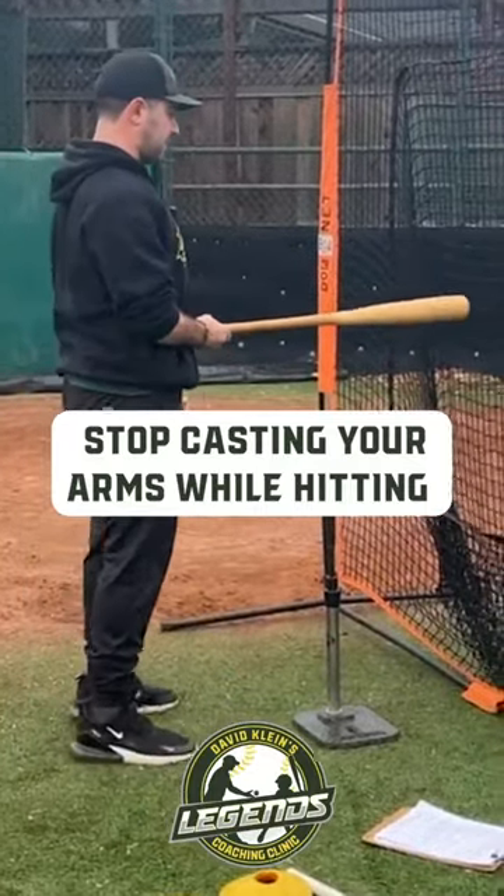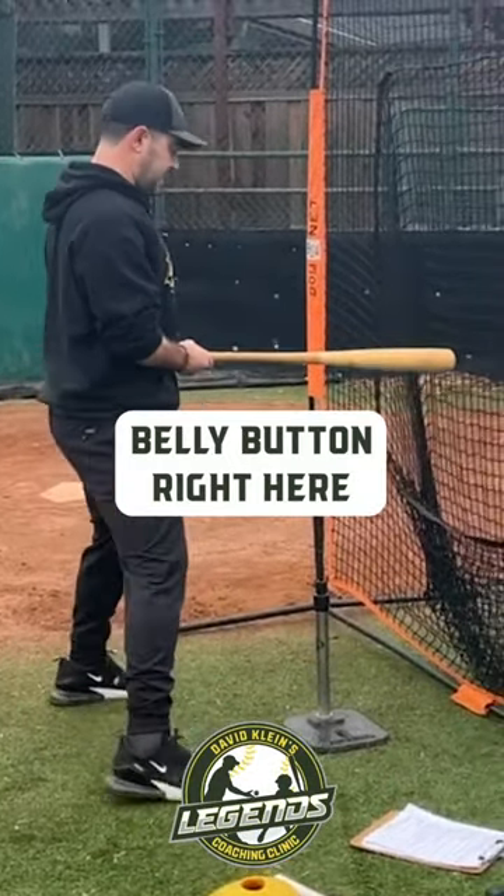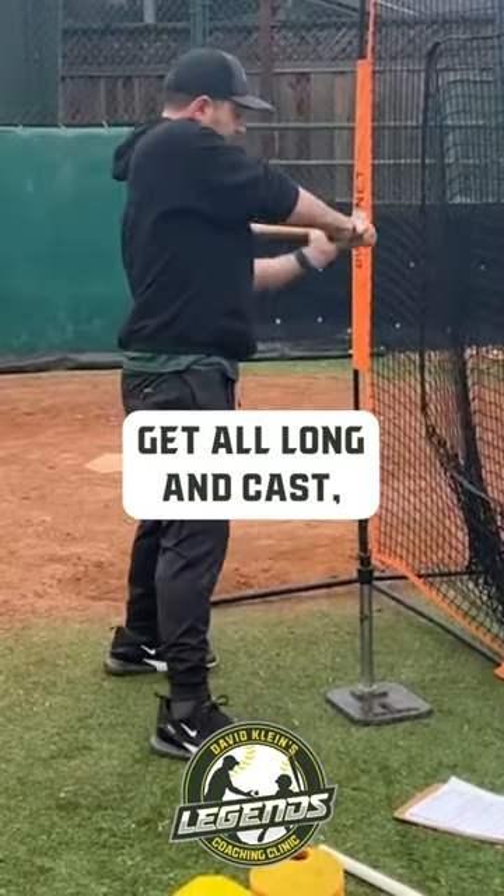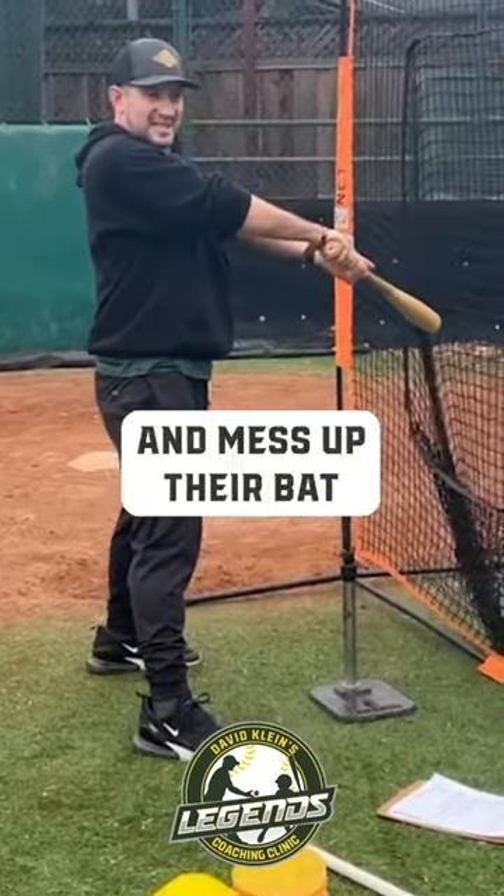No tee, just have good dry hacks. You typically go right here, belly button right here, and you literally just have them take swings. And if they get all long and cast, they will hit the fence and mess up their bat.